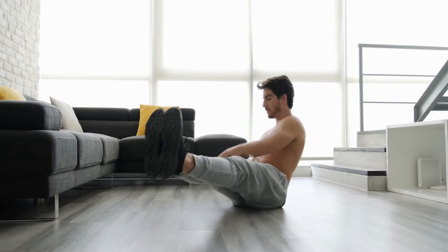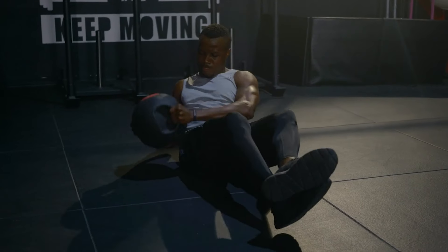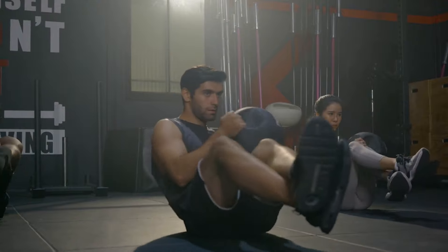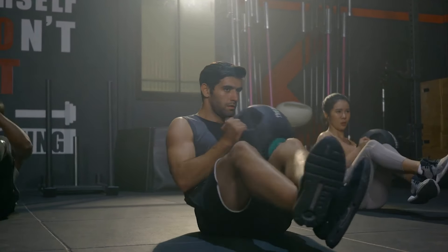You can continue the exercise for up to 15 reps. One helpful tip is to maintain a straight spine and avoid slouching or rounding your spine. You should also engage your abdominal and back muscles throughout the exercise.